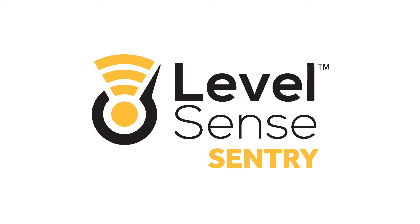Hello LevelSense Sentry customers. Congratulations on your purchase of a LevelSense Sentry. Today I'm going to show you how to perform the initial setup on the LevelSense Sentry device.